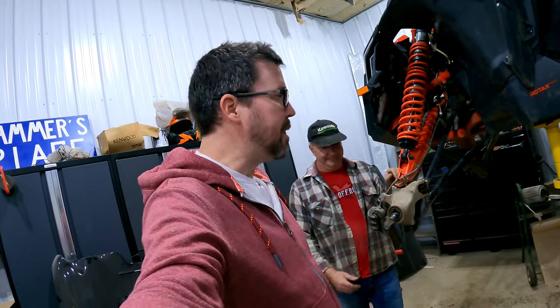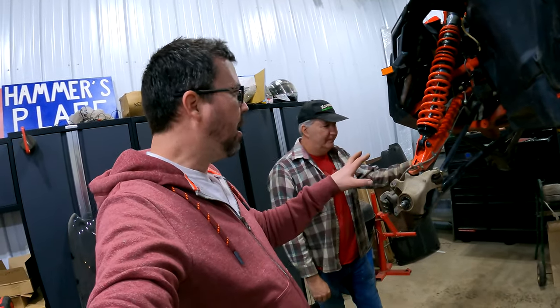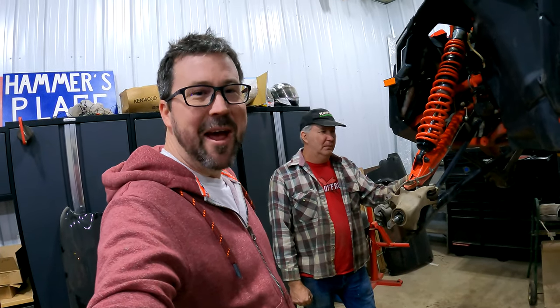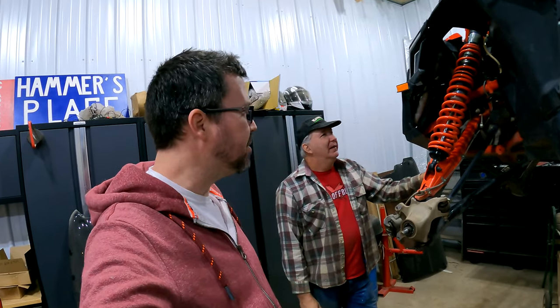All right guys, today is going to be something of a process video here. Lens' Can-Am X3 has got some clunking and banging, just some random stuff. Just kidding — it's just over 2,000 miles, so it's time to start going through some things.